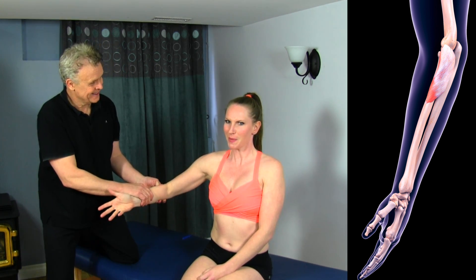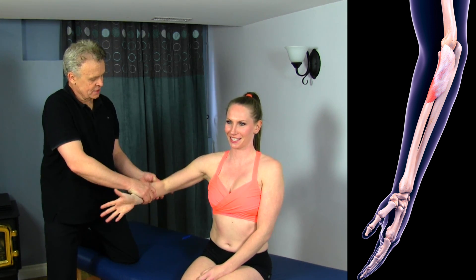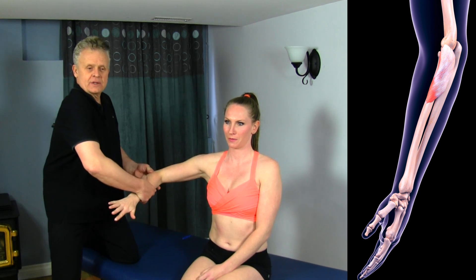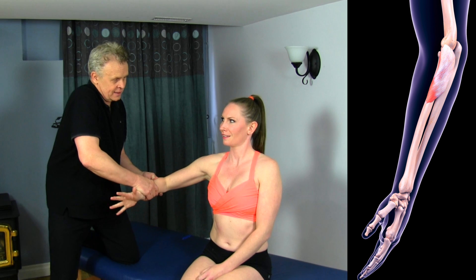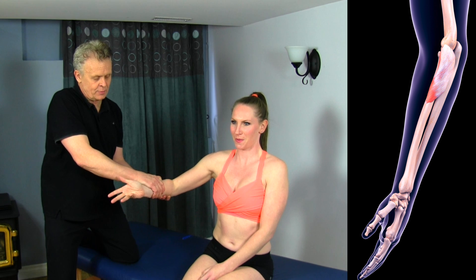It's kind of like an Indian rope burn. We're going to move around and go across because this muscle actually crosses the elbow joint, and part of it connects across there.